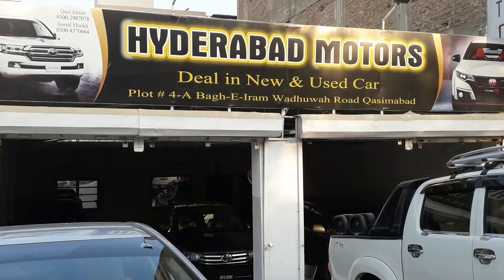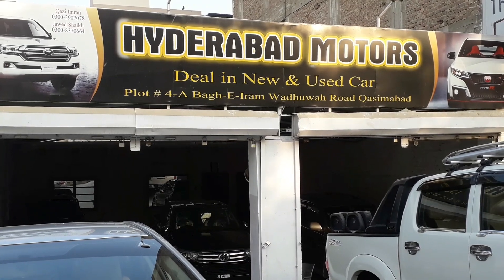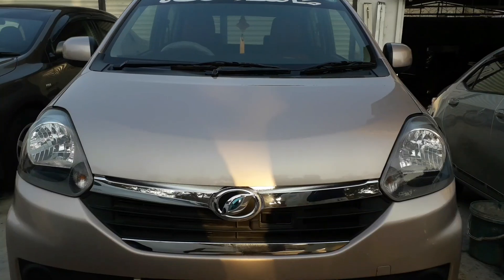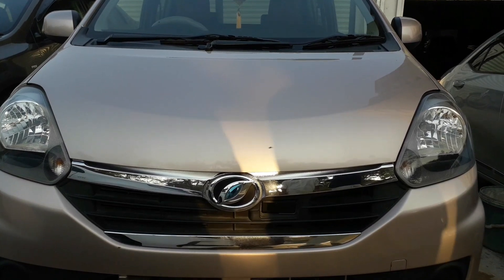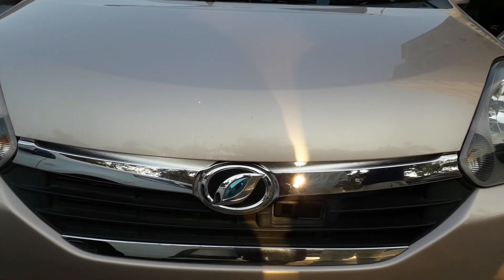Hello guys, Assalamu Alaikum, this is Mansoor Ali and welcome to my YouTube channel. Today, thank you to Adravan Motors who made this review possible of the Daihatsu Mira LS variant.